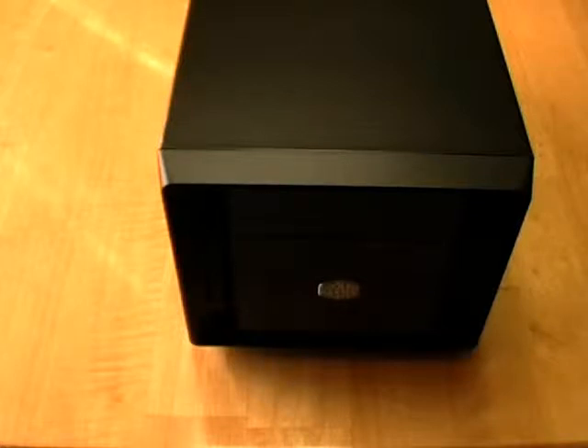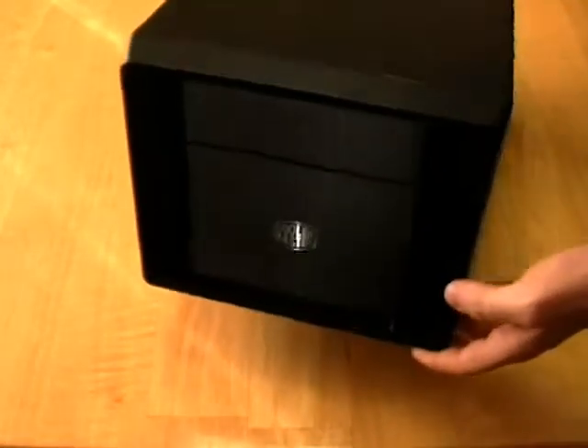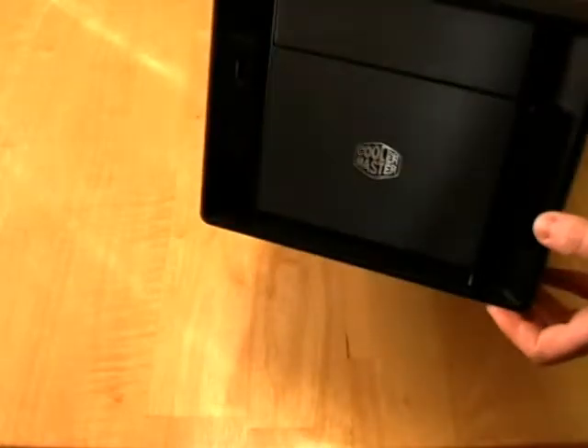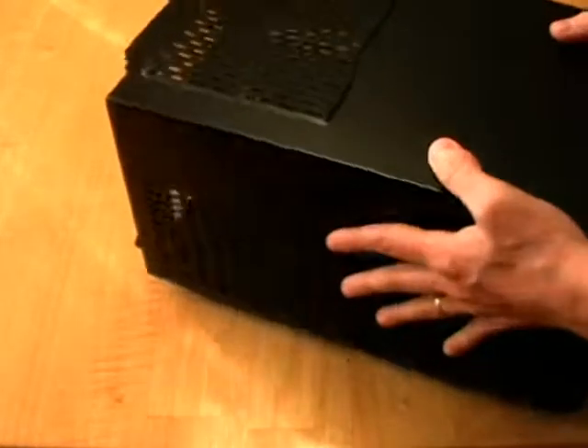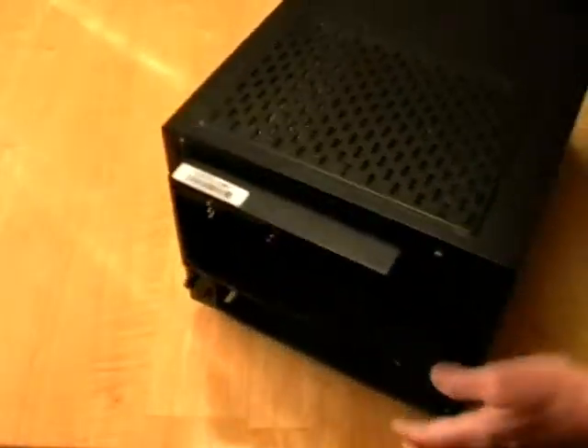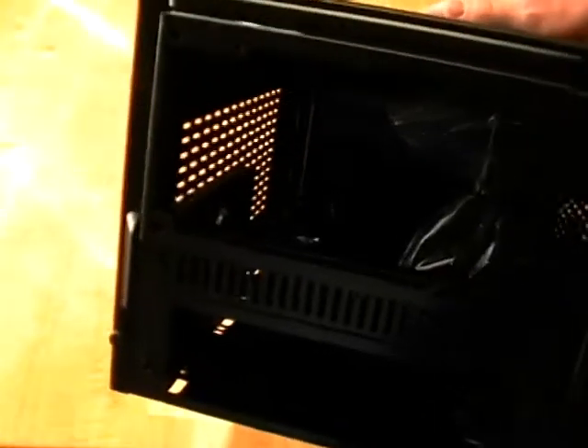To start out this hackintosh build, we want to take our case — in this case we have the Cooler Master Elite 120 Advanced — and we need to take it apart a little bit. On the back side here, you can see all the way down in there.